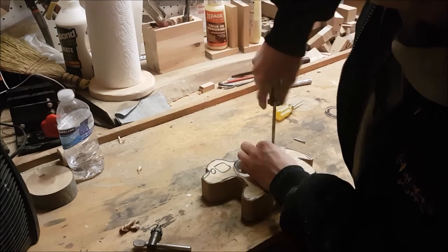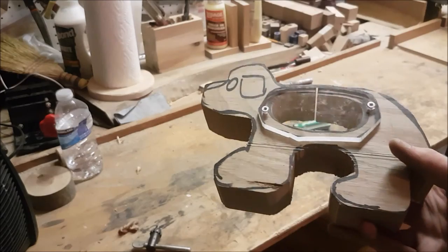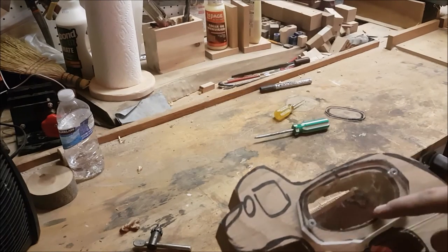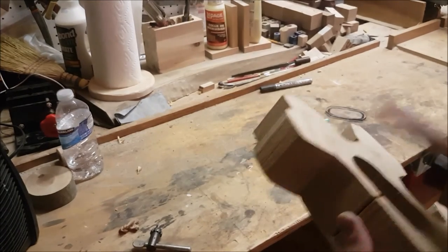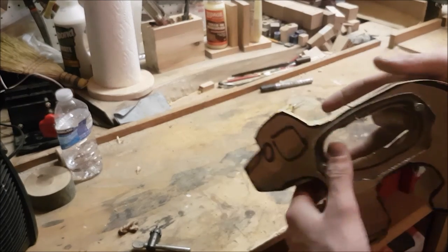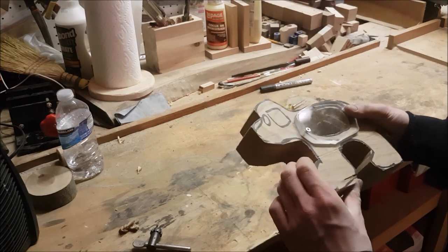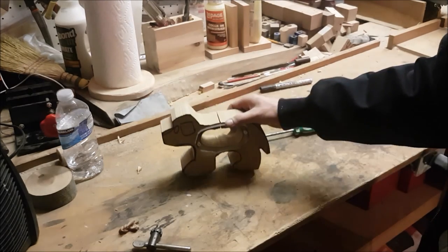For those of you wondering, we aren't just gluing this on because if you glued it on both sides you'd never be able to get your coins back out. So other than putting the other piece on and doing a little bit of a touch-up finish, that's it for this video.